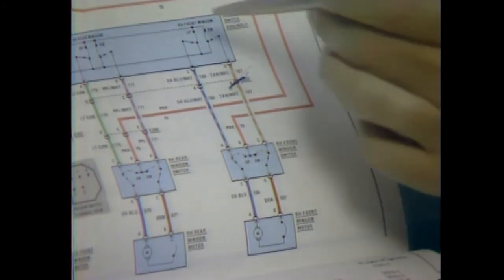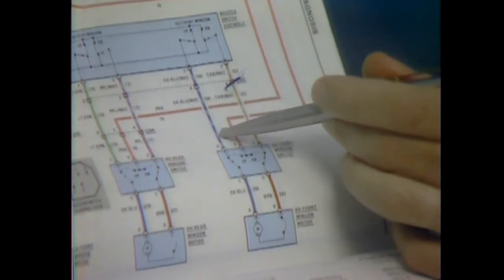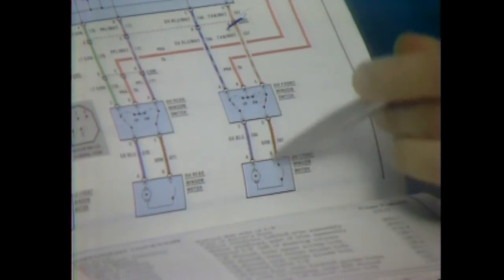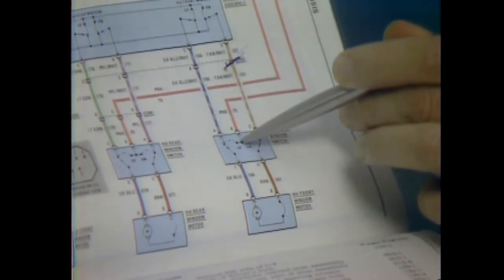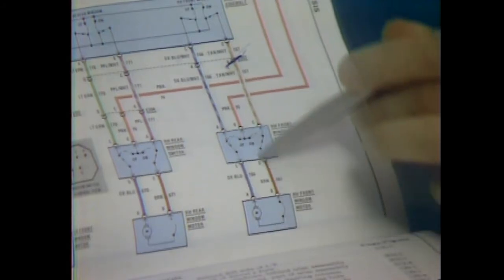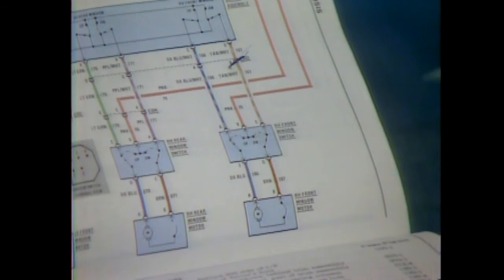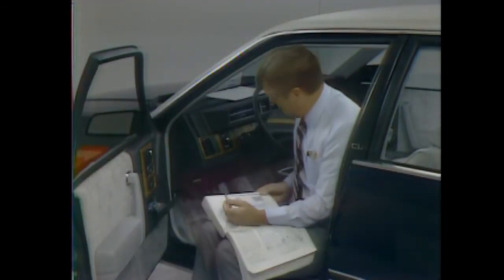This was the current flow when the driver tried to close the window — from his switch, through the passenger switch, the motor, as far as here. Current for the passenger switch comes from here to the up side of the switch, but then the circuit is the same. So the window couldn't be closed from either side. In this instance, you use the wiring diagram and the test light to perform a logical series of checks to isolate the open.